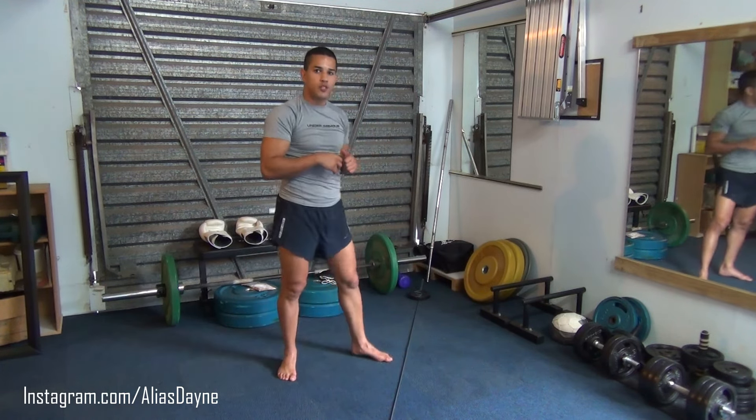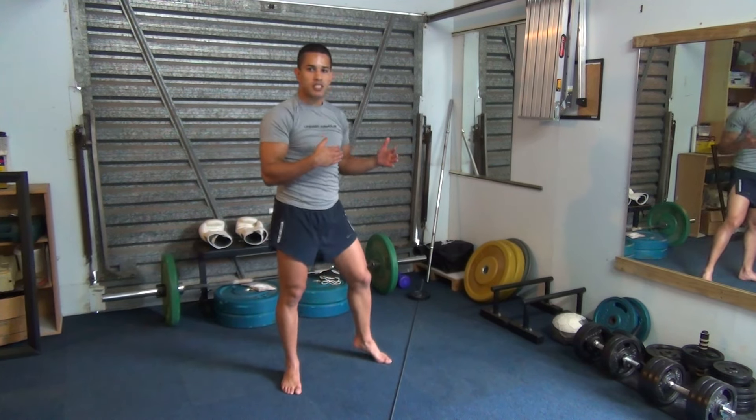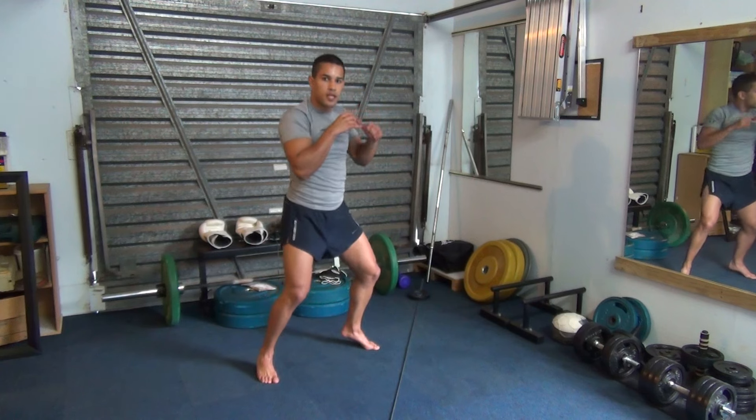This is also important when using a boxing bag, because on a boxing bag you're not going to just stand right up close and throw your punch. You're going to stand a little bit away from the boxing bag, and then: one, two.